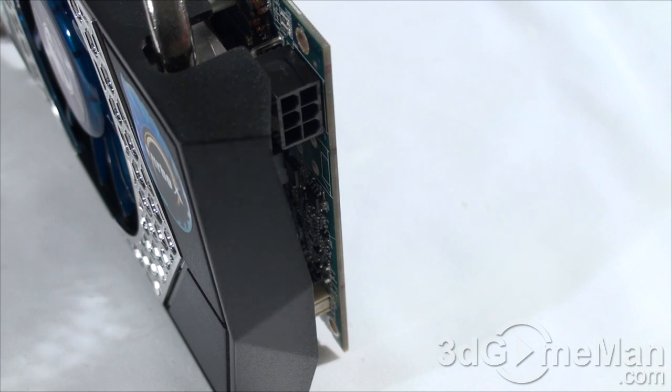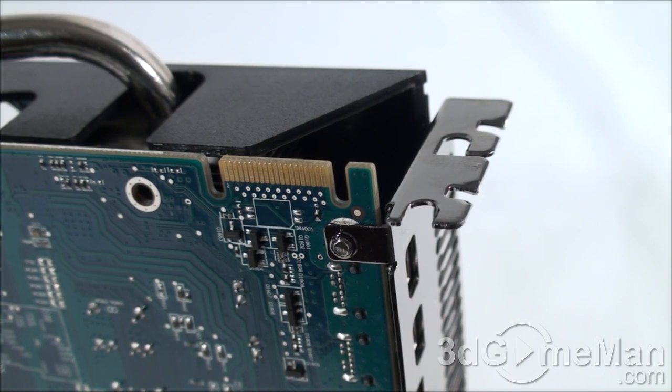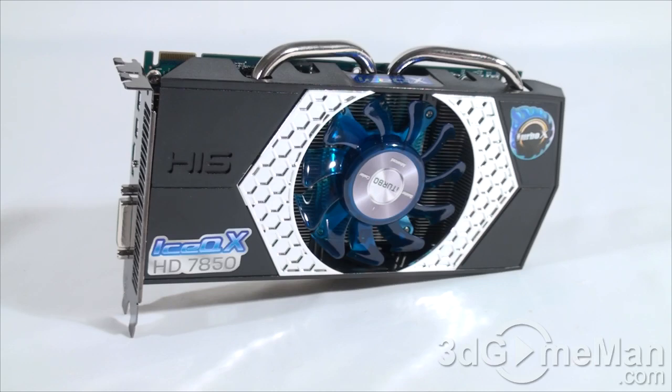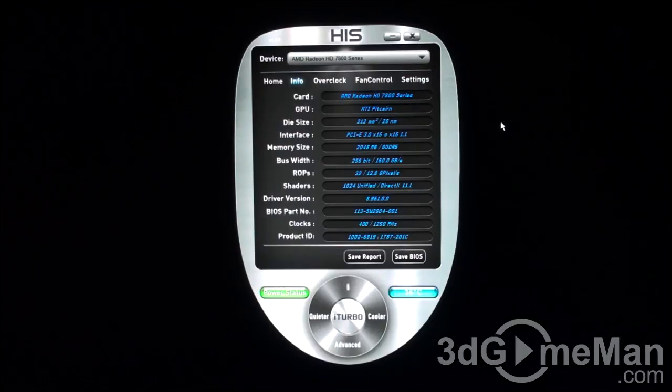This video card has one 6-pin power connection at the back, and the maximum power consumption is 130 watts. I'd recommend a decent brand-name power supply, especially in a crossfire configuration. There is one crossfire bridge included, allowing a maximum of two cards in crossfire. The card has a core speed of 1GHz, 2GB of GDDR5 256-bit memory at 5GHz DDR, 1280 stream processing units, 80 texture units, 32 raster operations, a pixel fill rate of 32 gigapixels per second, a texture fill rate of 80 gigatexels per second, and 160 GB/s memory bandwidth.